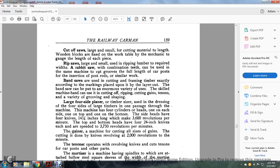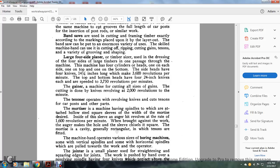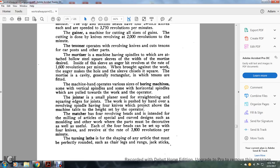The gainer of the machine cuts all sides of gains at 22,000 revolutions per minute. The tenoner operates with revolving knives cutting tenons for car posts and other parts. The mortiser is a machine having spindles attached with hollow steel square sleeves the width of the mortise desired; inside the sleeve is an auger bit revolving at 1,600 revolutions per minute. When pressed against the work, the auger makes a hole and the sleeve chisels it square. The mortise is the cavity — generally rectangular — in which tenons are fitted. The machine hand also operates various sizes of boring machines with vertical and some horizontal spindles. The joiner and small planer are used for straightening and squaring edges of joints.